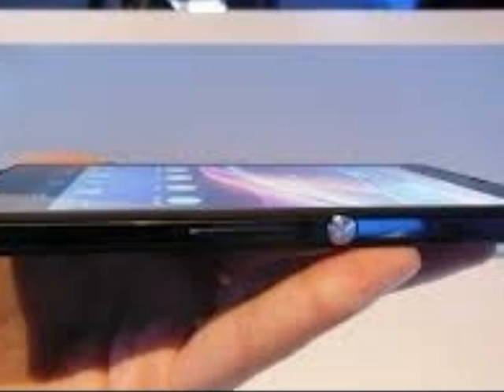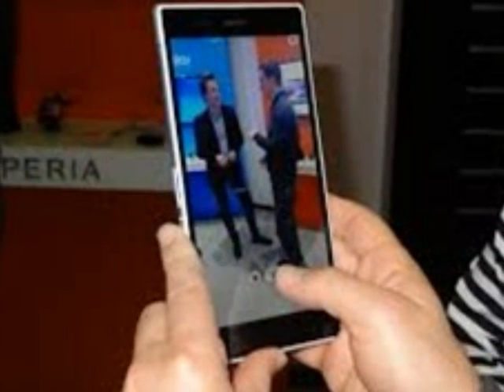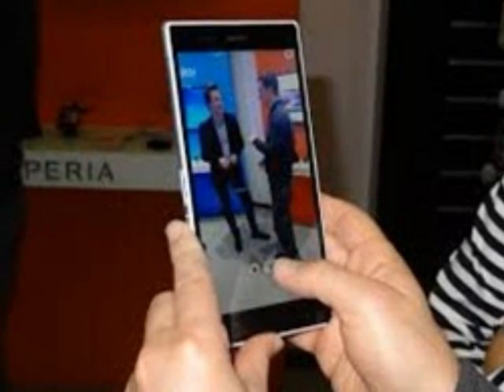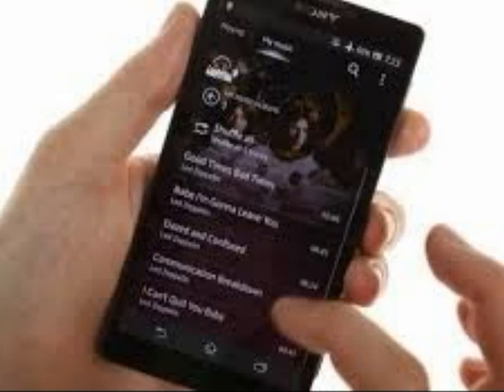Of course, Sony wasn't letting people try this out with the phones on display in its booth. Like recent Apple and Samsung phones, the Xperia Z5 incorporates a fingerprint sensor in its body for security. Unlike Apple and Samsung, Sony put the sensor and the power button on the right edge of the phone instead of just below the screen.